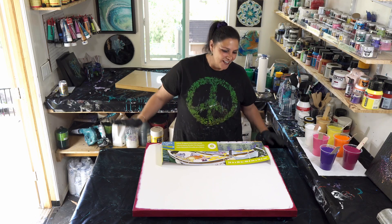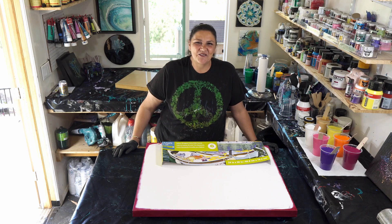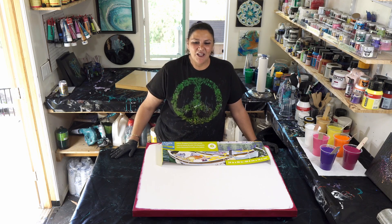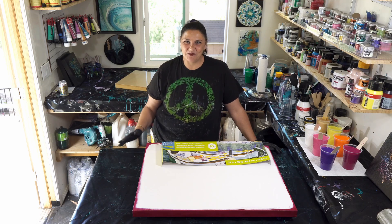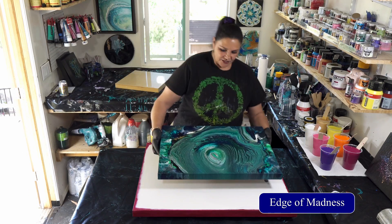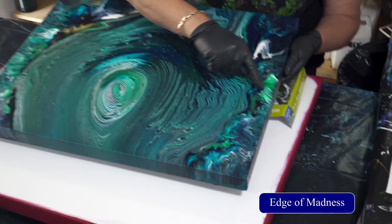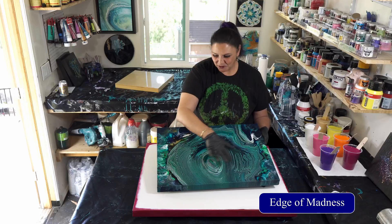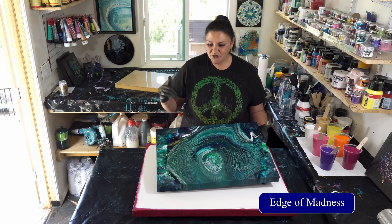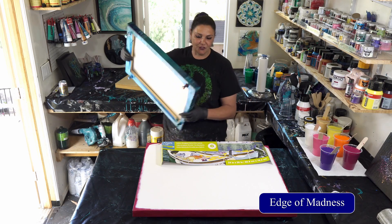We wanted to do some bright happy colors for you guys. Technique-wise, we're going to be doing a pearl pour along with a blown-out pour. The last one we did was the 'edge of madness' — let me show you how it dried beautifully. This one was the blown-out perimeter edge, very cool, and then we had the ring pour in the middle. The problem was I had too much paint in there and we tilted off too much, so I don't want to do a ring pour today.